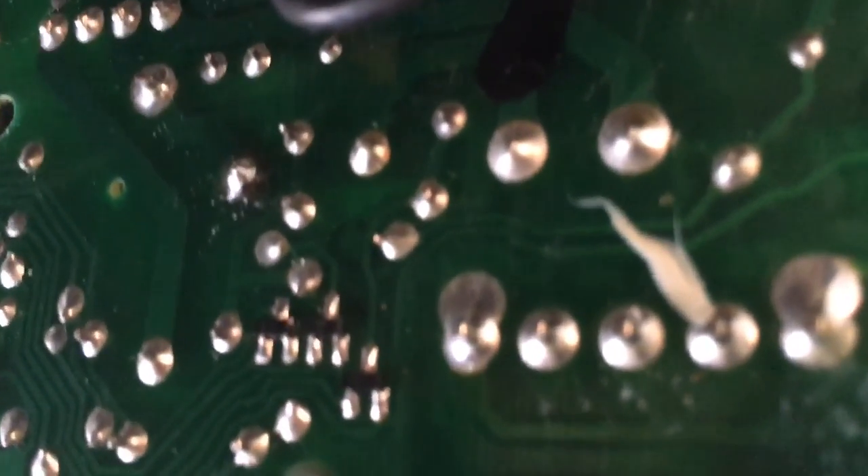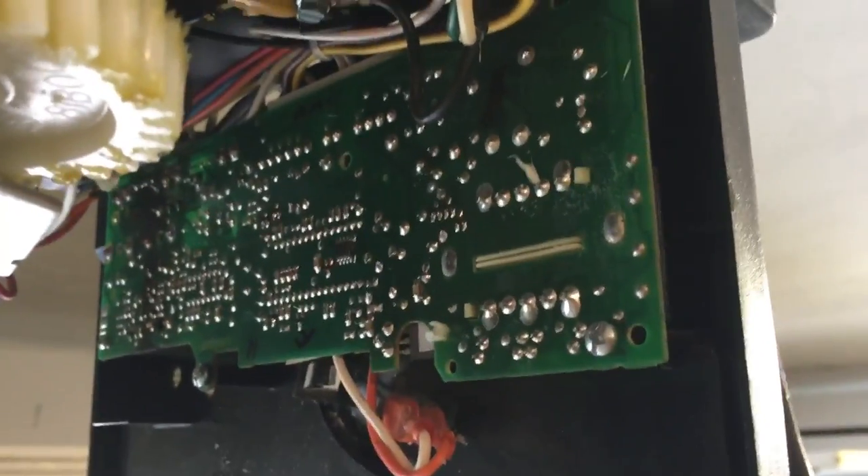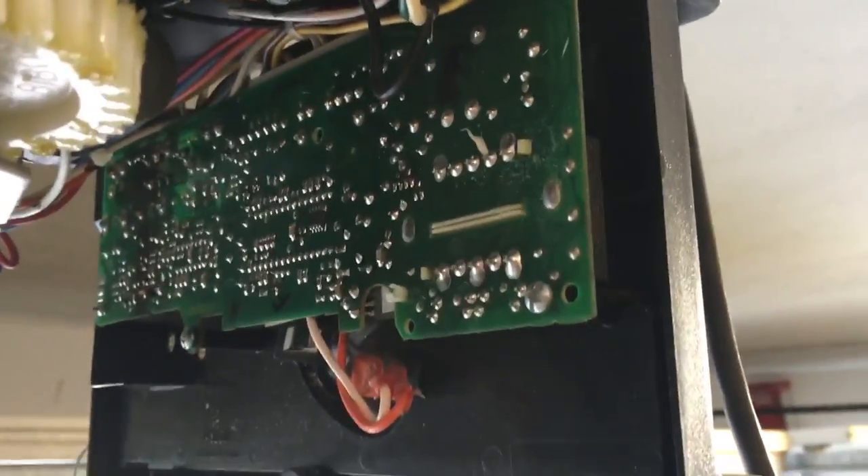So I went ahead and put some solder on it and plugged the circuit board back in, and now it works just fine. I am not good at soldering, but I got it hot enough and put it on there, and now it works. So hopefully this helps people and saves you some money.